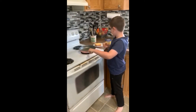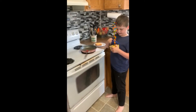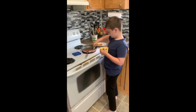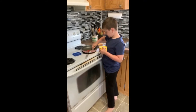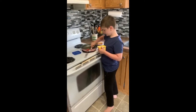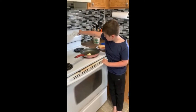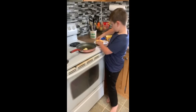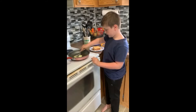First you need a pan and you put it on the stove. Then you get butter, grab a spoon, and when it's on the pan you spread it around. Turn it to medium heat, put the butter in, and wait for the butter to melt while you spread it around.